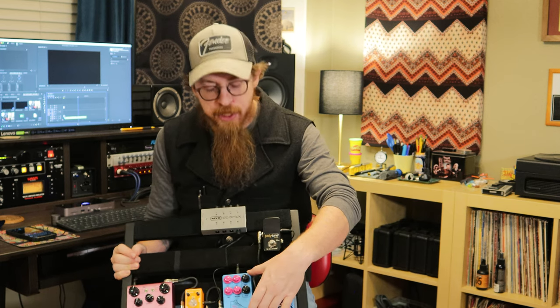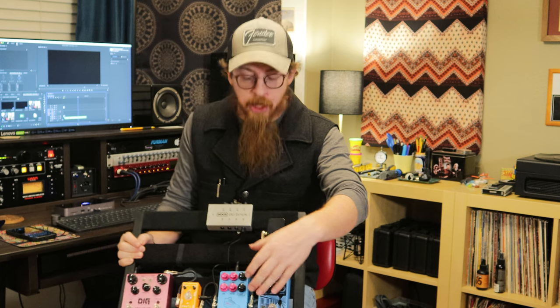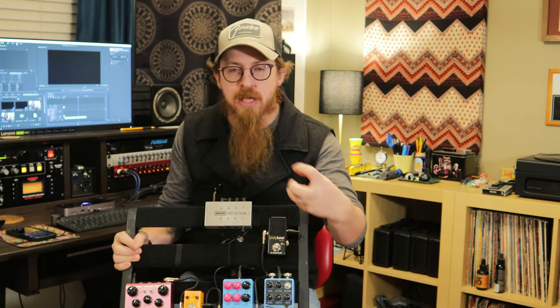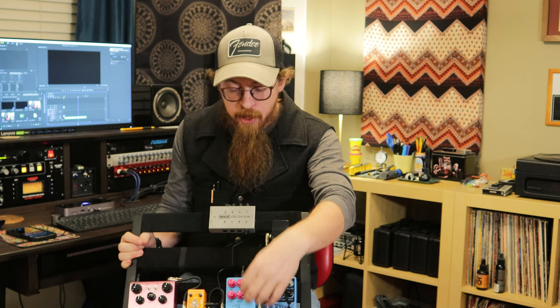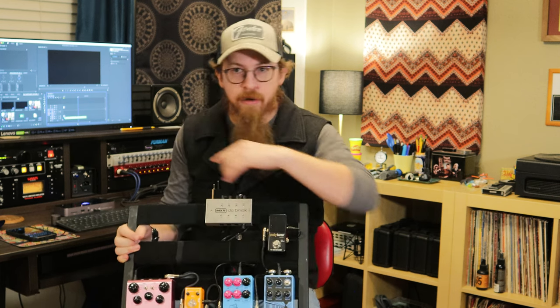Then it goes into the PG-14 by JHS — a good overdrive. I'm not fond of the colors because it's blue and pink, but it is what it is. It's got a push function where you can dial in that effect of pushing a tube guitar amp harder — you get that tube breakup. Very handy if you're going into an IR cabinet like the Iridium, which I might add. I love it; I've used it with an amp, without an amp, straight into the interface.